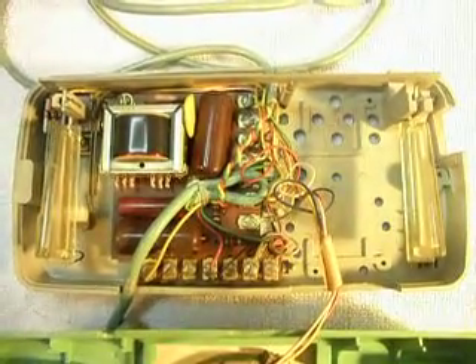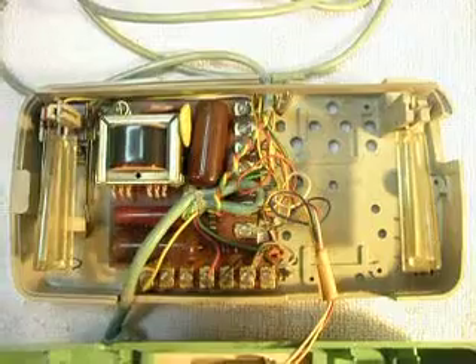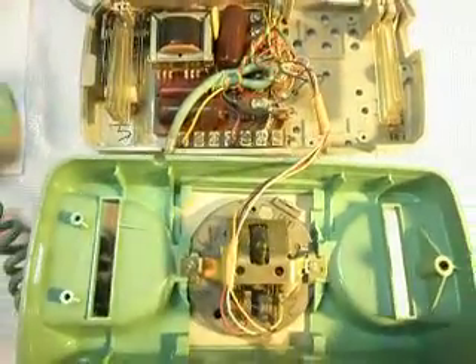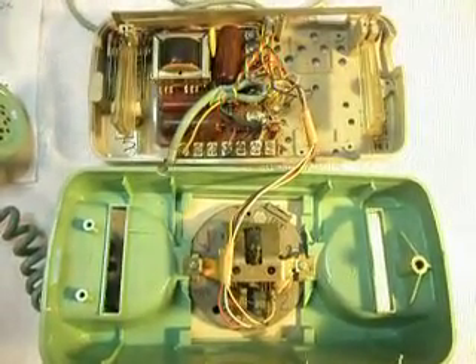The bell thief came through the night and took the bell. I'm not sure how this telephone ended up with no bell in it, but I know these telephones have bells — I've worked on enough of them to know that. It's a single bell and it's missing, so that's an issue.